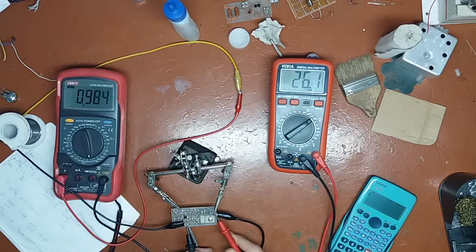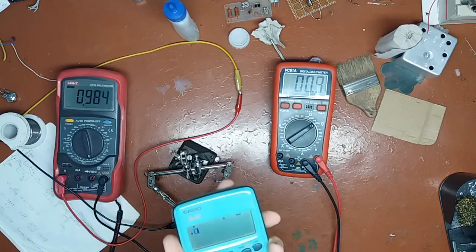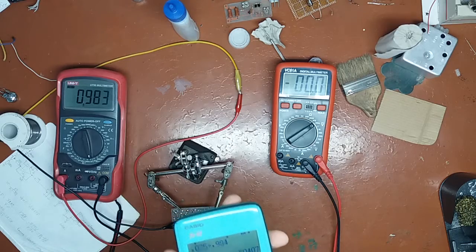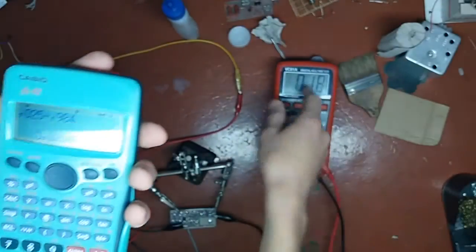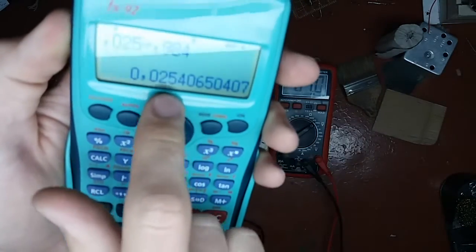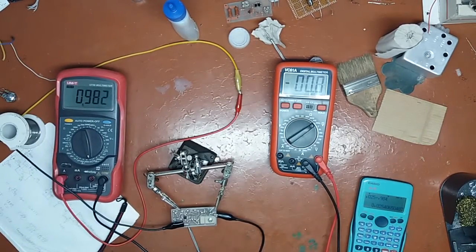25 mV and the current is 0.94 A. So 25 mV over 0.94 — the resistance, as you can see, since the current is very close to 1 A, I could have just said the drop here is a drop in milliohms. But I went and calculated it anyway. It's 25.4 mΩ — that's the resistance of this track.